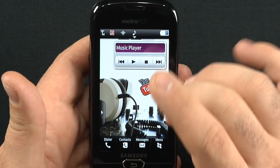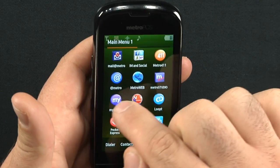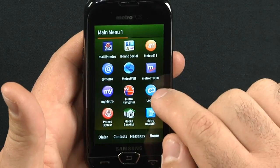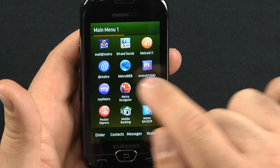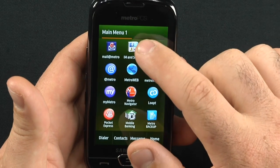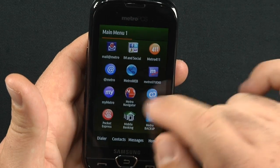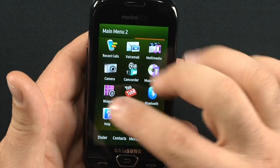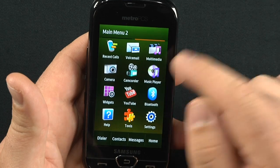Moving on to the music player. We'll go into the menu here. You have two pages, but you have to be quick about it — if you go a little slow you just end up clicking on things like Metro Studio. Here's another way to access your IM and social. You have some mobile banking options and a lot of bloatware by Metro on here — wasn't a big fan of it. Here's how to access some of your widgets: camcorder, music player.